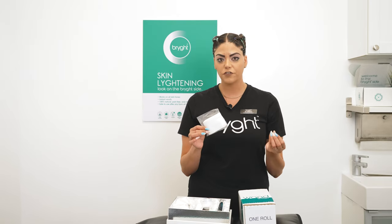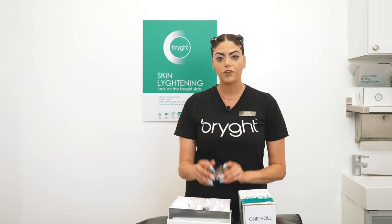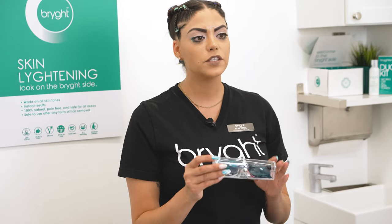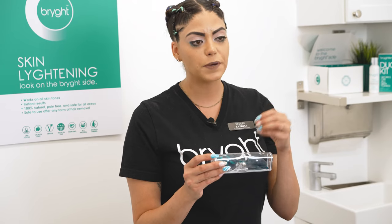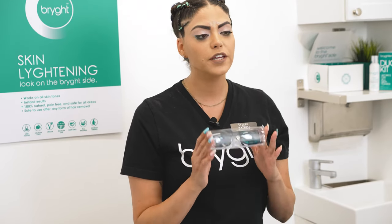You also have some pieces of gauze — this is great for your first step if you want to apply it with step number one. You have your goggles, and these are always going to be for your client. They are great to protect the eye area, especially with the LED wand, so for steps number two, three, and four you need to make sure the client always has these goggles on.